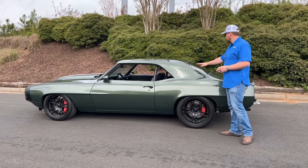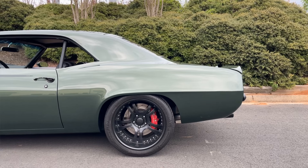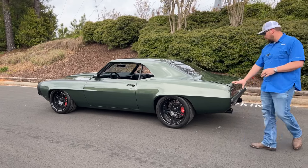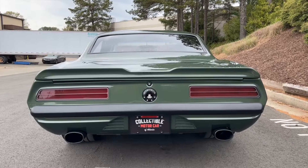You do have the matte black trim on the back glass as well. All the glass in this car looks slightly tinted and brand new. Out back you've got a really wide tire — a 335 — on the two-piece forged wheel with the Corvette brakes. Plenty of traction back there.